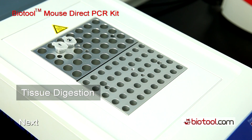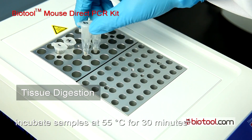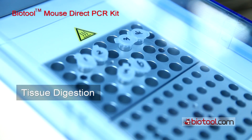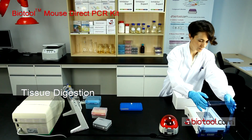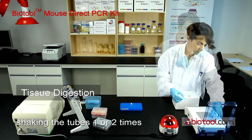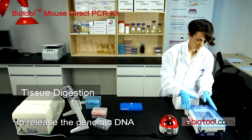Next, incubate samples at 55 degrees Celsius for 30 minutes. During this tissue digestion step, shaking the tubes one or two times will be helpful to release the genomic DNA.